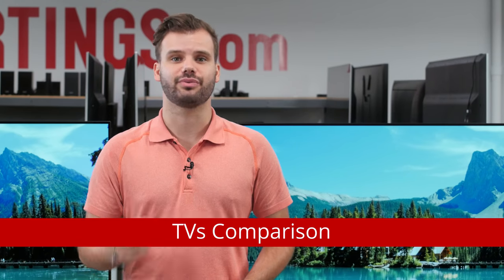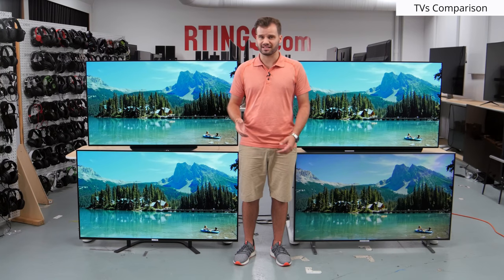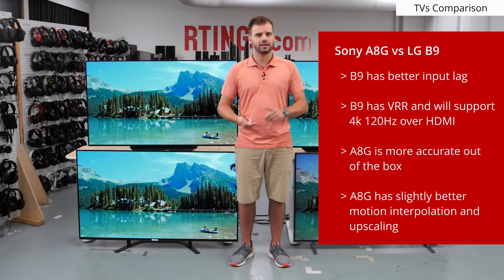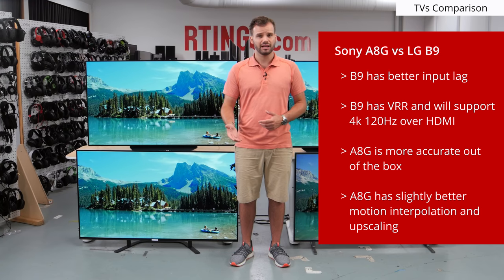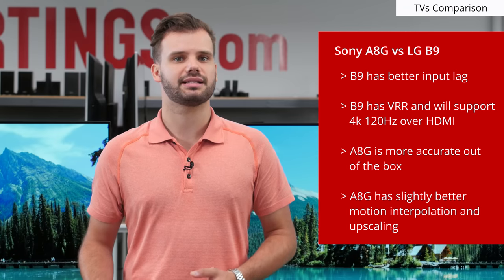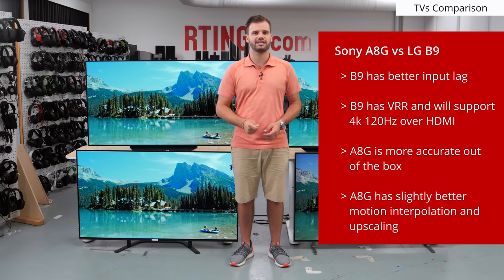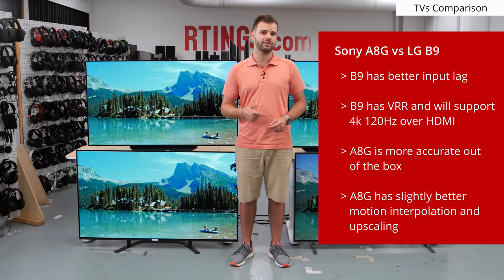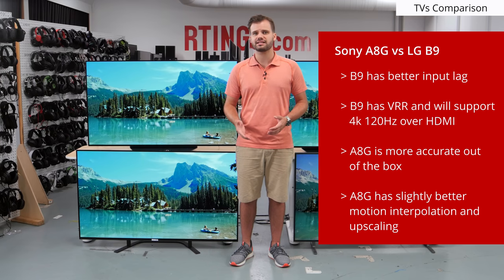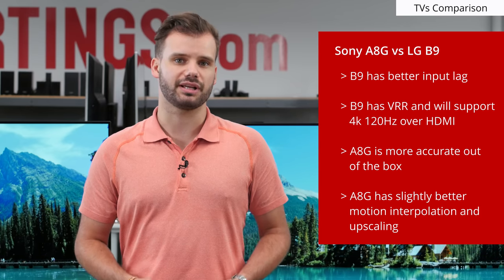So overall, the LG B9 is a terrific TV with remarkable picture quality. It is the successor to the LG B8 and looks very similar. The design is nice but plain. The B9 is only better than the B8 in a few aspects: input lag, color volume, SDR peak brightness, and gray uniformity, though the last two may just be panel variance. The LG B9 doesn't have a functioning black frame insertion feature at time of review. Compared to the Sony A8G, the LG B9 is a better TV for gamers due to the HDMI 2.1 features and low input lag. For usage other than gaming, both sets deliver excellent picture quality. The Sony has a more accurate picture out of the box and people tend to like Sony's motion interpolation and upscaling a bit better.